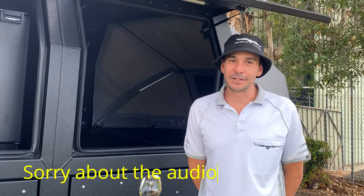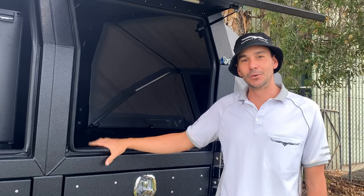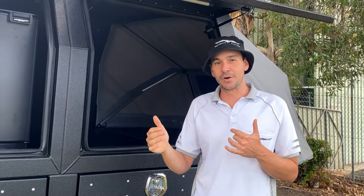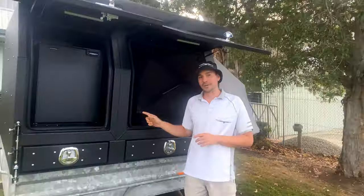G'day guys, I'm Darren from Westdale Campers. I have one of our simple versatile lightweight forks here behind me. We designed this to suit the biggest range of vehicles in the Australian market, whether that be 1.65 right up to 2.2 meters long — or what happens if you don't have a ute that can take a slide-on camper.